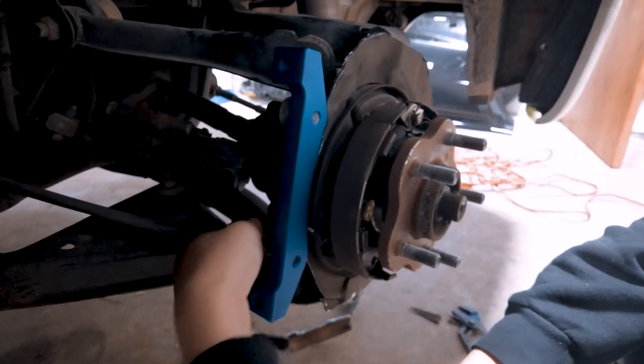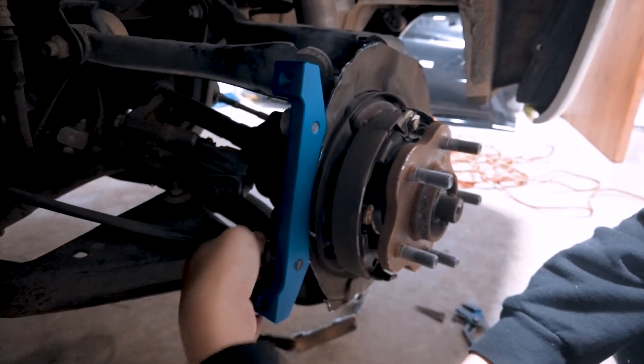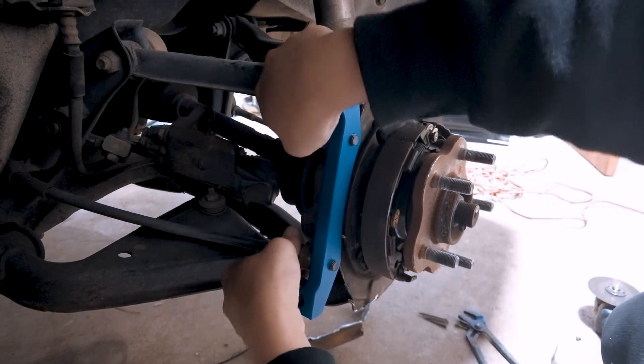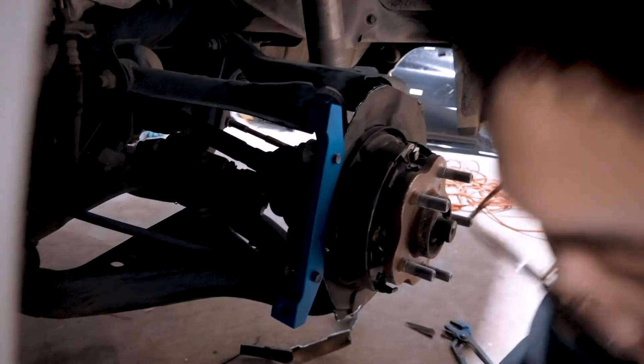Alright, now that we got the bracket mounted, let's go ahead and test fit the rotors and the caliper. Hopefully we didn't get this on backwards, because that would be really bad.